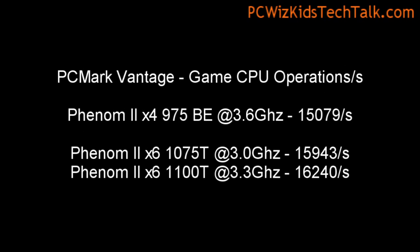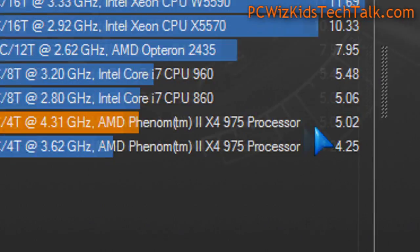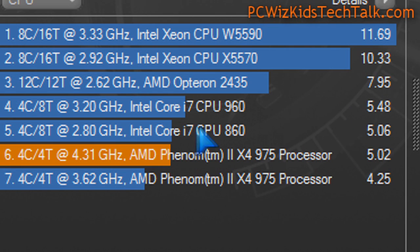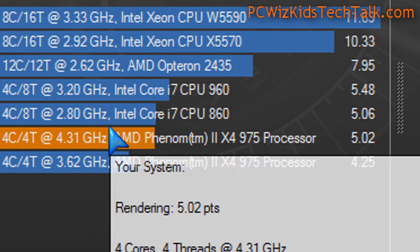When it comes to game CPU operations and PCMark Vantage, you can see that when it comes to gaming there's not much difference between the quad-core and the 6-core, so you might as well stick with the quad-core for that. When it comes to rendering in Cinebench 11.5, the scores are very close to the Core i7-960 and 860, which are considerably more expensive than this one.